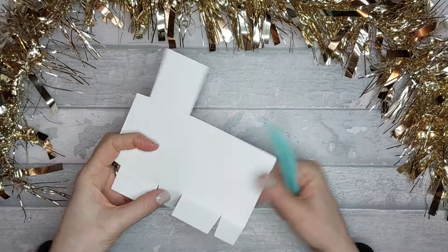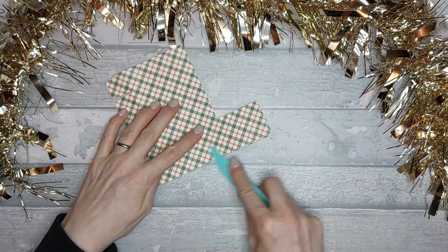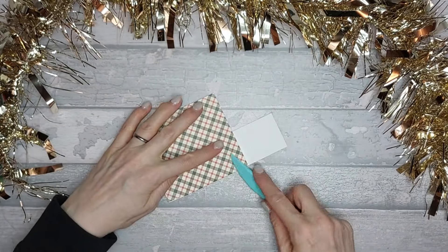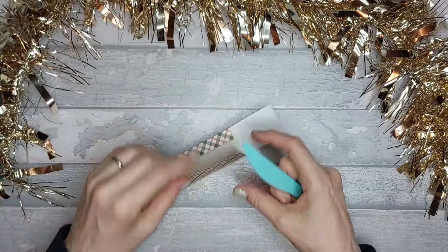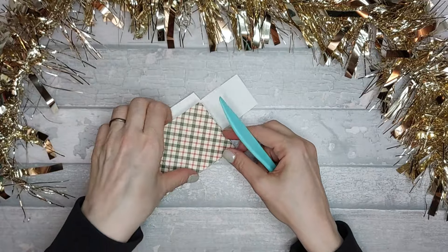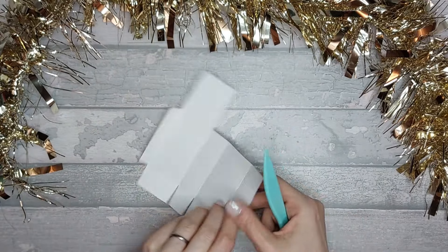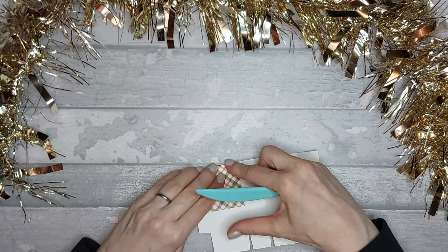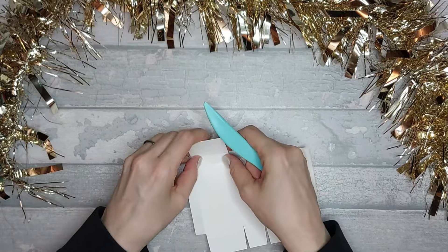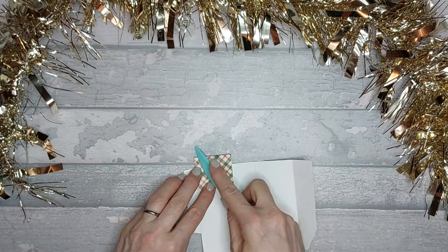For this box, if you want to you can use a magnetic closure, a ribbon closure, or velcro dots. I'm going to be using velcro dots because I've got some and I don't use them very often. Also, if you use velcro dots and you needed to give it to a child, it's not such a problem - whereas with the magnet it's a bit more tricky.